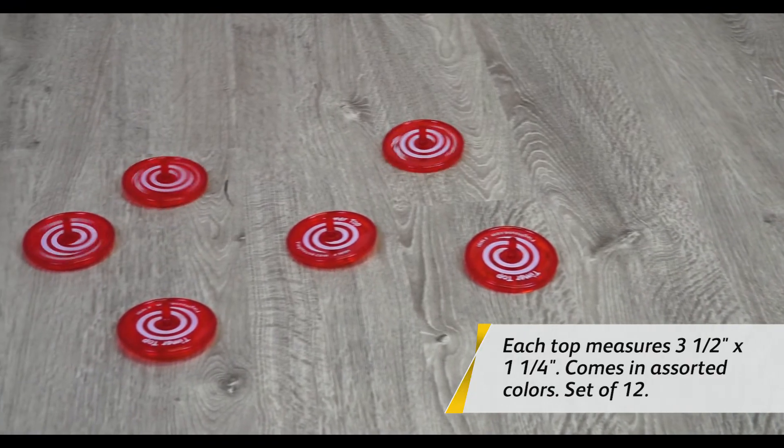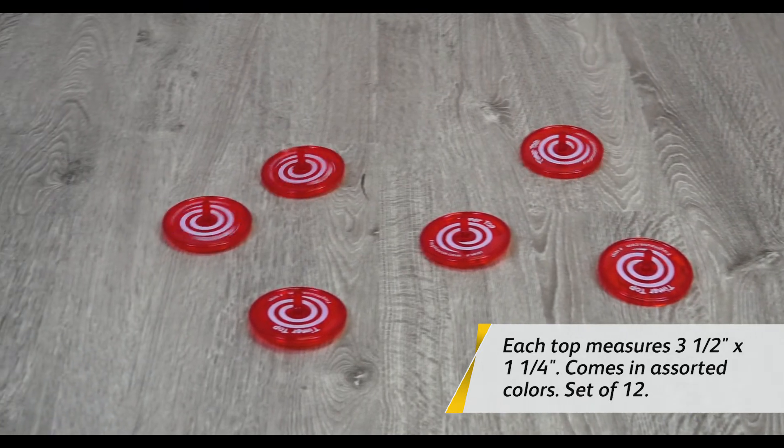Hey everyone, it's Chris from Flag House, and this week I'm here with John Smith looking at some great games and activities using one of John's great inventions — the timer top. Timer tops are used to put a time limit on events. You can spin it and do something for that amount of time, or you can spin it and make sure you get it done before it stops. So stay tuned, we've got great activities coming up.